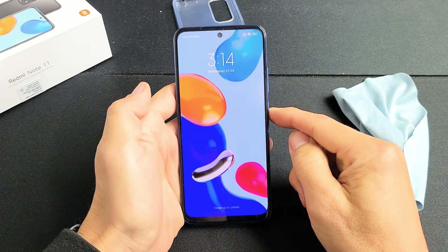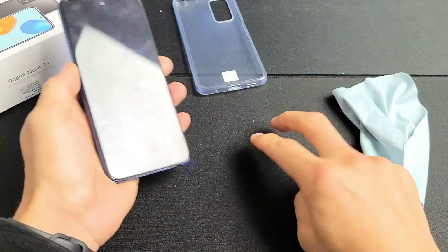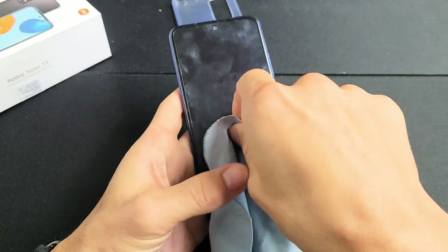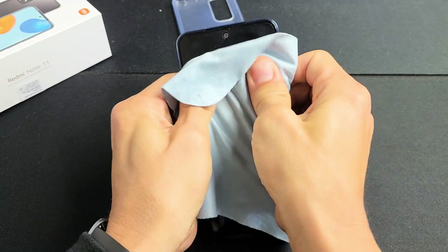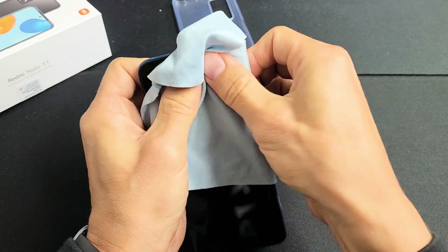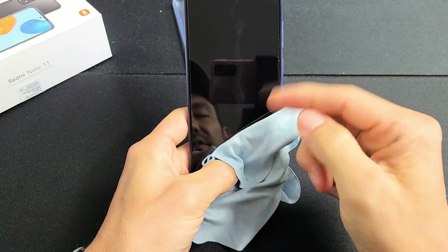If you still have a black screen, the next thing is what I call the massage method. Hold the phone like this, grab your thumb, and press all into the screen and all over on the back. It's the same premise as the tapping — you may have a ribbon that's slightly disconnected. If you don't want to smudge up your screen, you can use a cloth. Press in, massaging all over, even on the corners. If you hear a little click, tap that power button — your screen is probably on. If not, continue massaging.